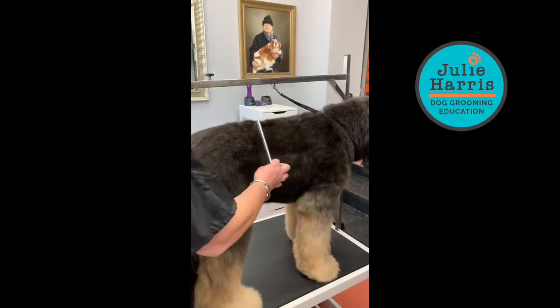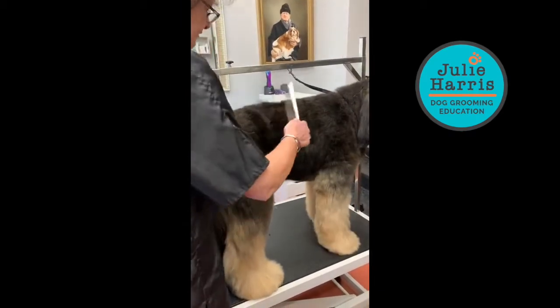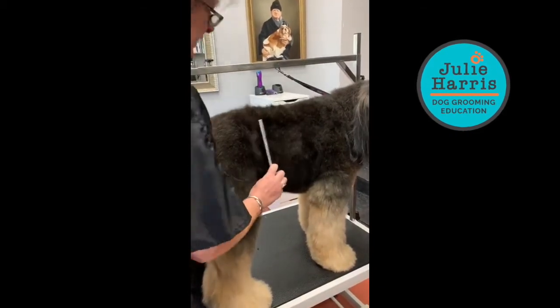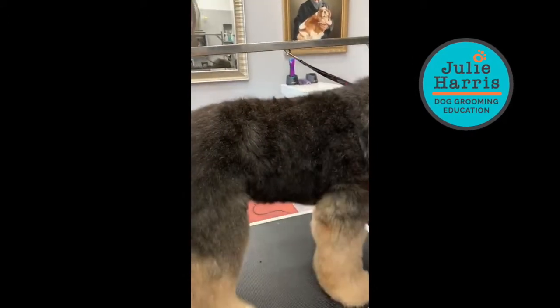You can see from this how easily the comb is just gliding through. I just wanted to show those of you that have trouble with your comb attachment work and the comb attachment snags up.